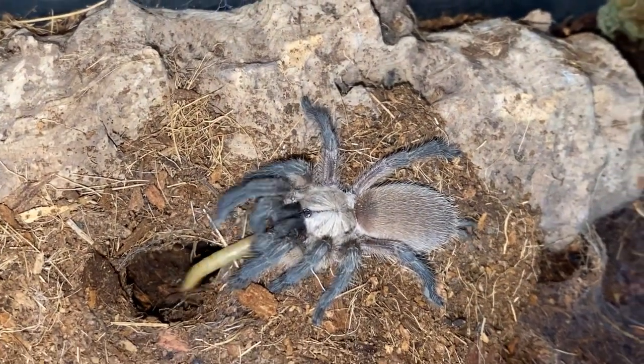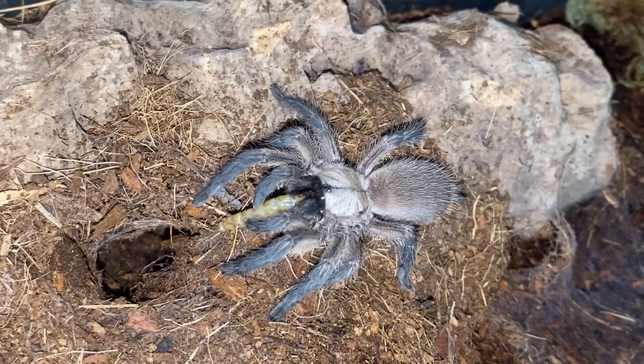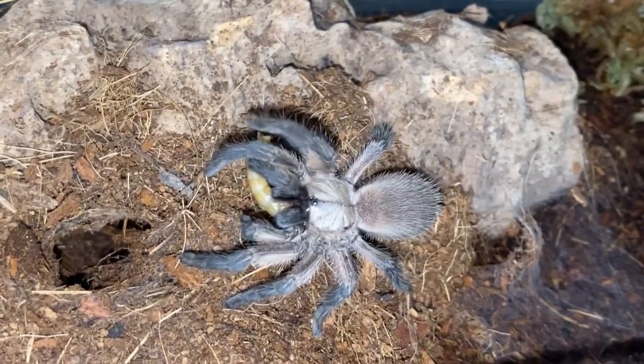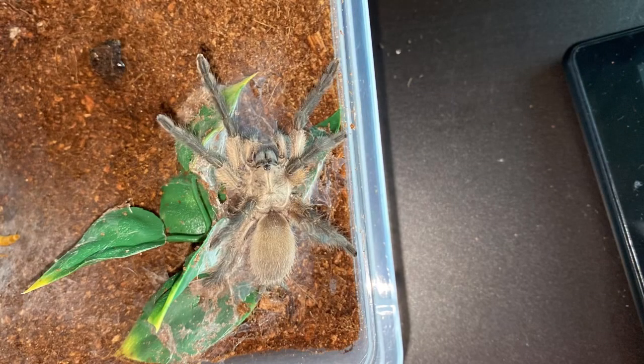Now we're moving on to old world and experience. The Socotra Island balfouri is an old world tarantula, so they are quicker and will have stronger venom compared to a new world tarantula. So again, not ideal for a first-time owner who's brand new to the hobby, but I would recommend them to a first-time old world keeper. If you want to get your first old world and you've got good confidence when dealing with your spiders, I would definitely highly recommend a balfouri in your collection.